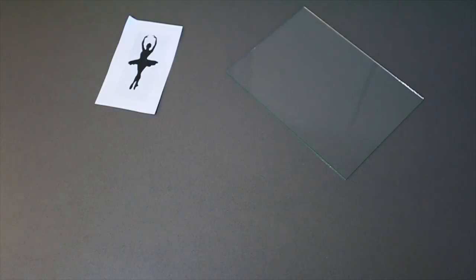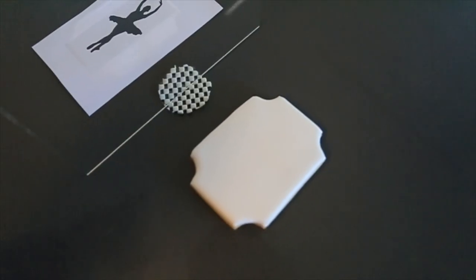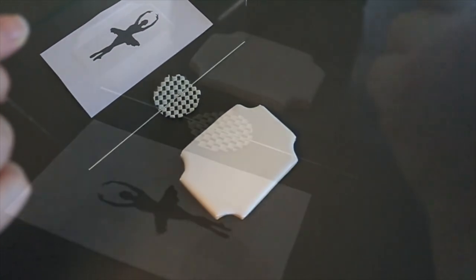All you need is a glass or plastic frame — you can just take it from any picture frame — the image you want to trace, and an edible marker. Place your blank cookie on one side of the frame and your image on the other side. I have a little piece of rubber underneath my frame just to prevent it from sliding.